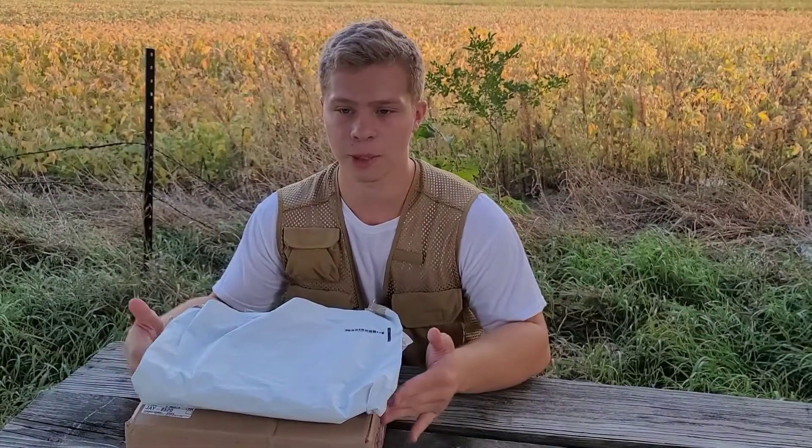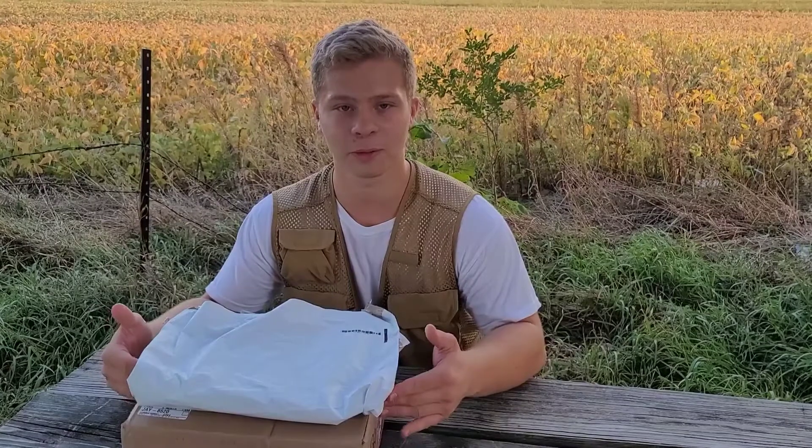We got two packages from the Yohji Yamamoto collab with Supreme for Week 4.